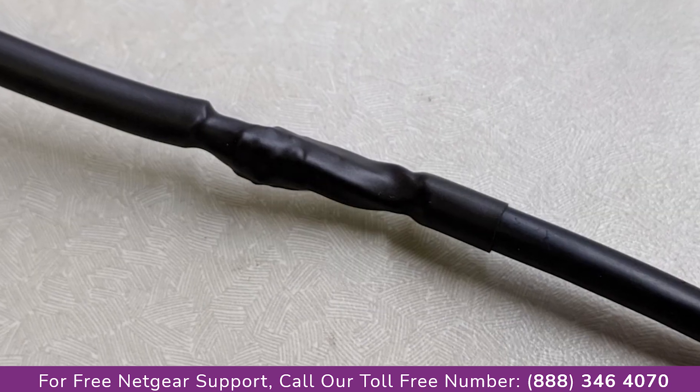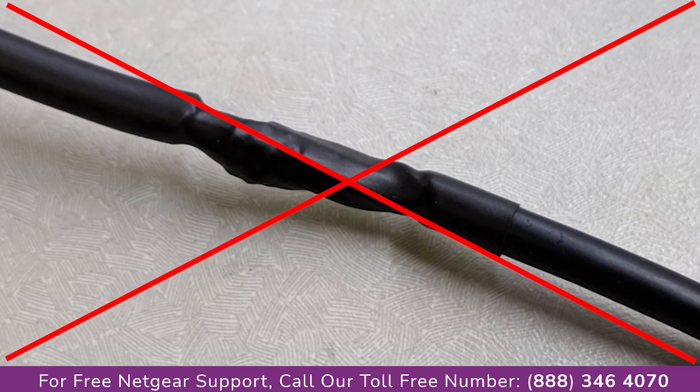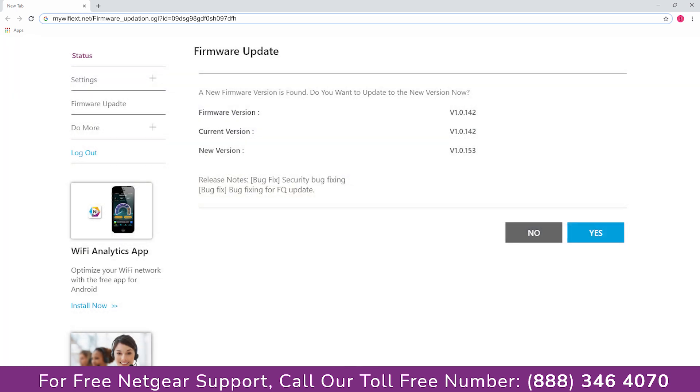Make sure that all the cables are connected and avoid using damaged ones. Make sure you are using the latest firmware update on your extender.